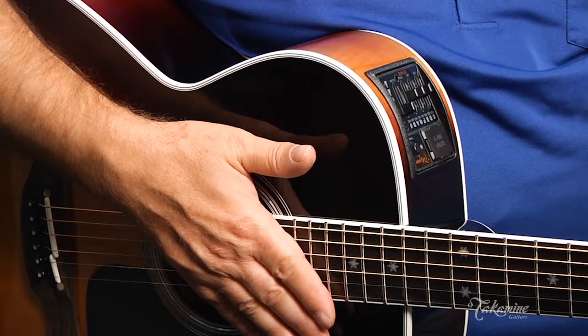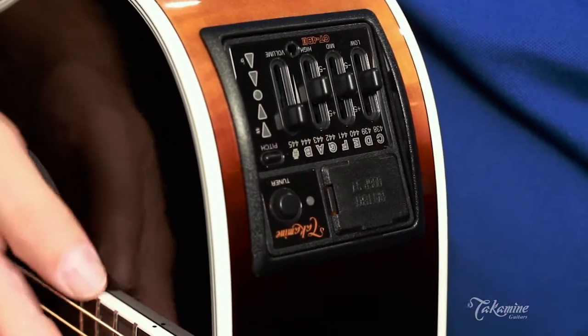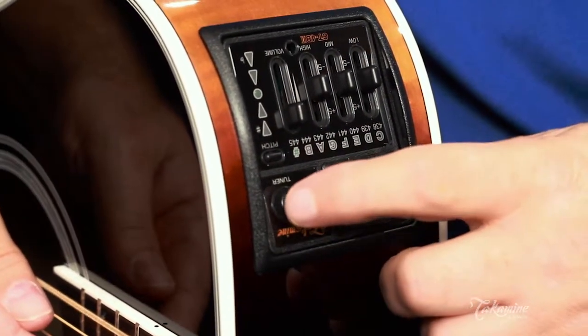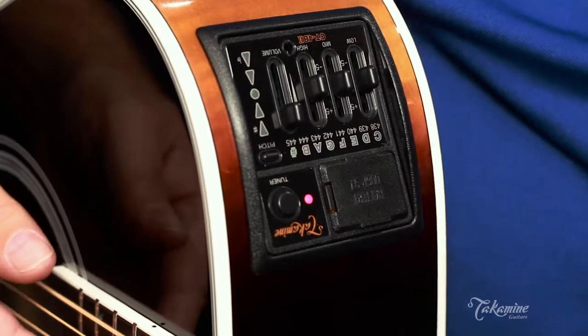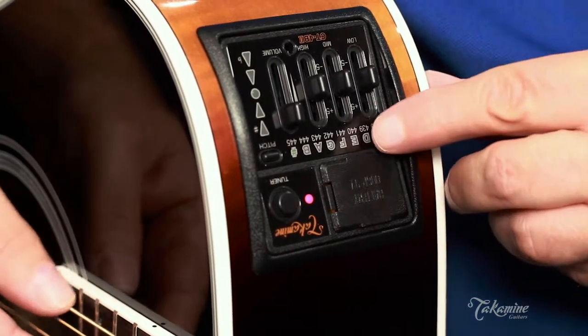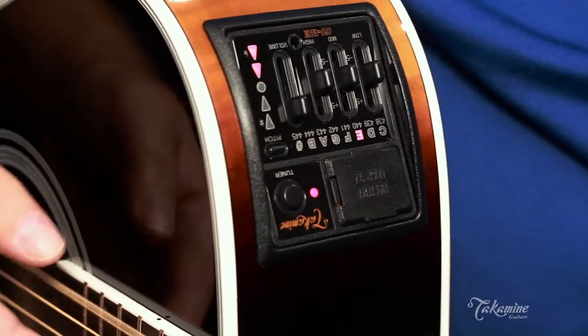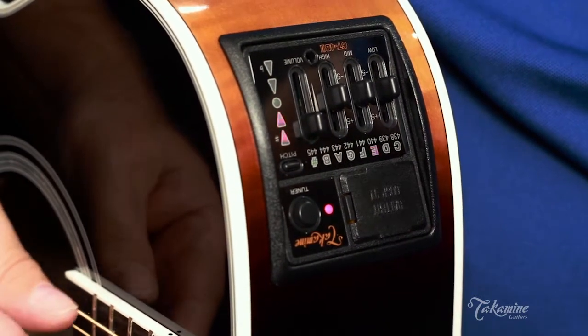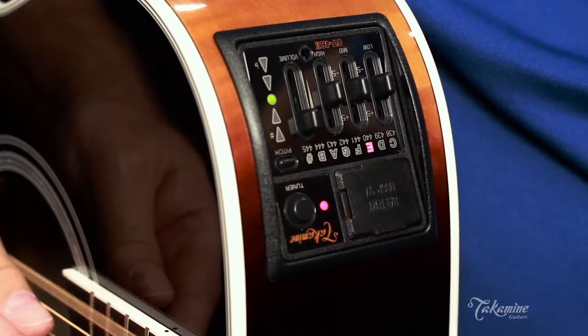The CT4B2 has a tuner built in. Let's say my E string is a little out of tune — I'll press the tuner button once and it will activate the tuner and actually show me that the E is being tuned and that it's flat. I can then tune the knob and bring it in to tune.